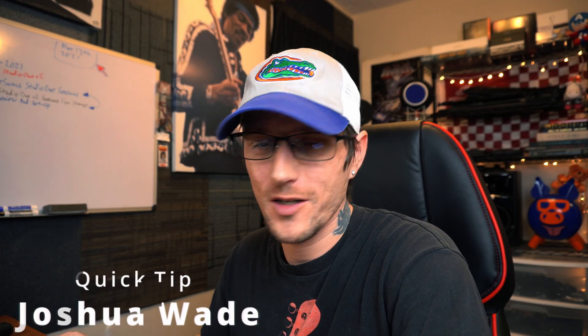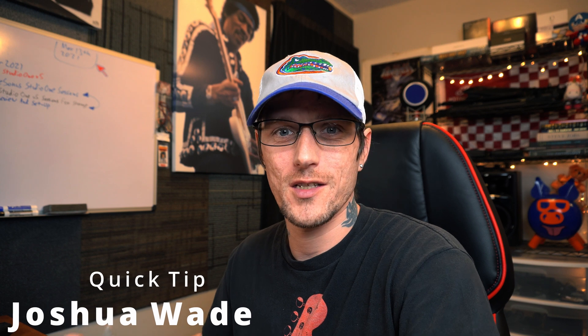What's up YouTube? My name is Joshua Wade. I want to thank you for taking the time to check out this video. The topic of conversation today is cleaning up sessions inside of Studio One. Let's say you've got this awesome song, it's finished, there's quite a few tracks, a lot of things going on, but the song has been released to the masses, you're finished with it, you don't need to edit it anymore, you want to archive it. This is how you clean up the session and free up a lot of space for your external hard drives. Without further delay, let's get into it and I'll show you how quick and easy it is to do.